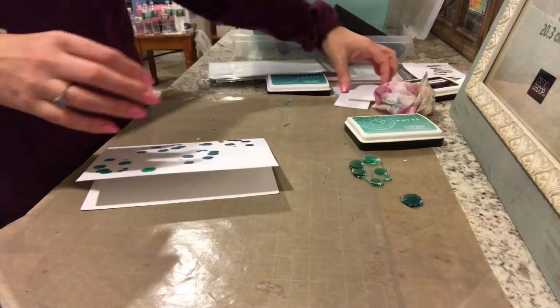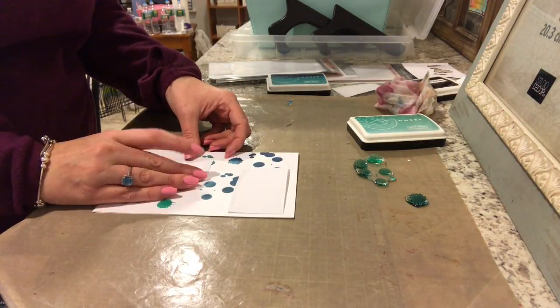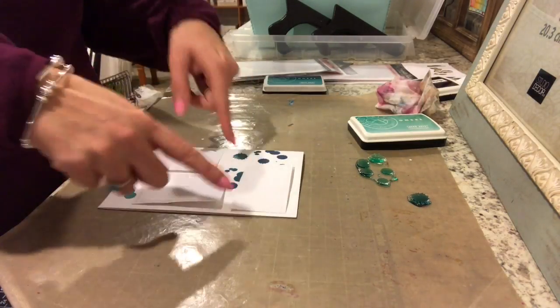Now I have the front pieces and I'm just placing the three rectangles where they're supposed to be laid out on the sketch.